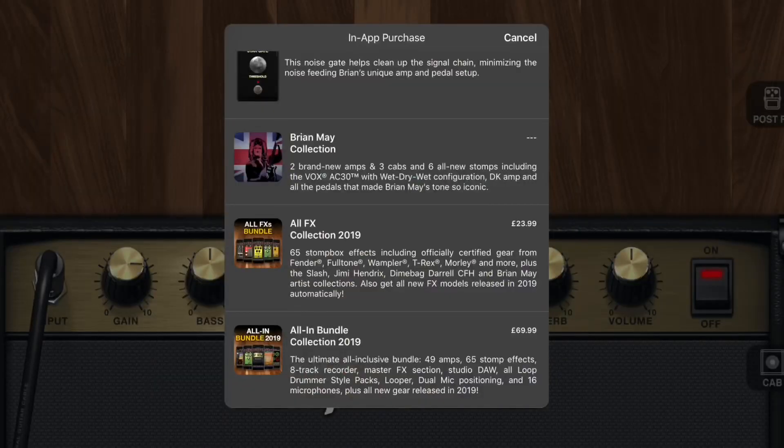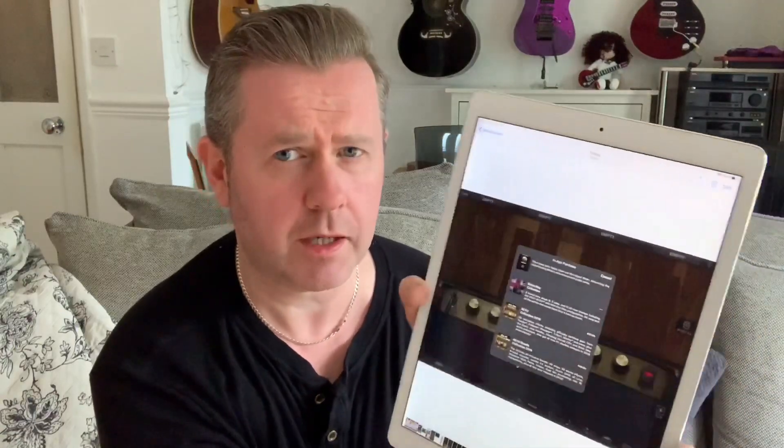I'd use my iRig and plug in — plug the guitar into the iPad and lead it out into an amp. Interestingly, if you go to AmpliTube on your iPad and download the software through the App Store, then try to buy the Brian May part as a plug-in, the Brian May collection appears blank — just a couple of dots, as if it's not available yet. But in the tab below, the All Effects Collection 2019 for £23.99 gets you Fender, Fulltone, T-Rex, Moly Plus, Slash, Jimi Hendrix, Dimebag Darrell, and Brian May artist collections — so it may actually be cheaper via iPad.